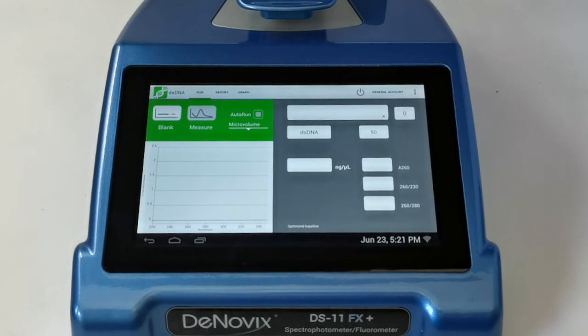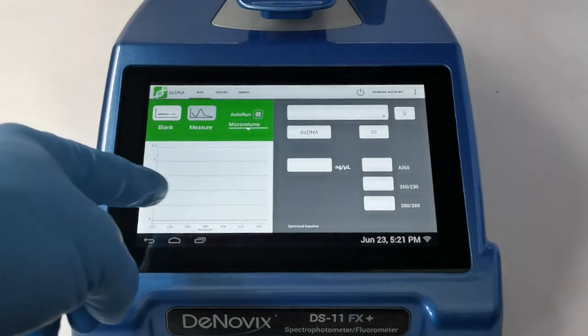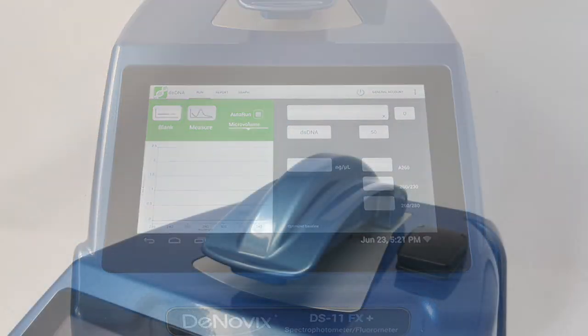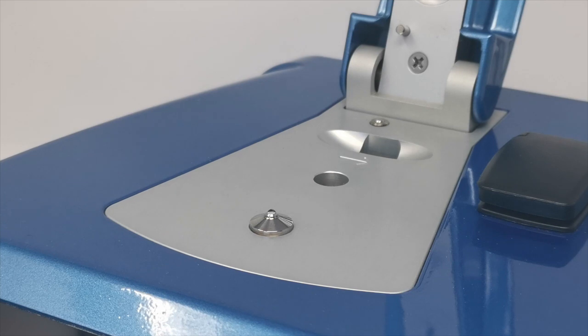When we come into the measurement app we see a simple layout giving quick access to the information you need. There's a blank and a measure button in the top left-hand corner — the measure button is grayed out until you provide a blank. We have an auto-run feature that automatically runs a sample without needing to touch the measure button as the arm closes. We can also choose between micro volume and cuvette mode using the drop-down menu.